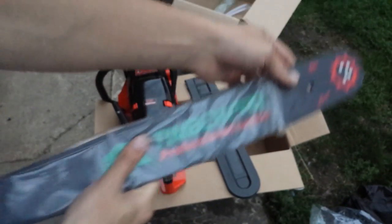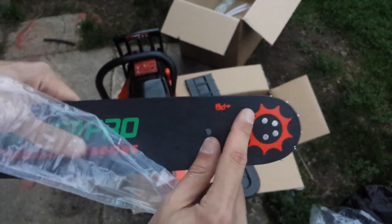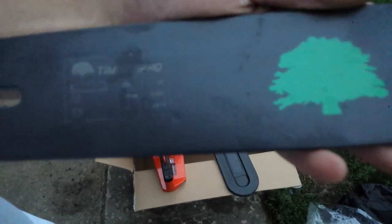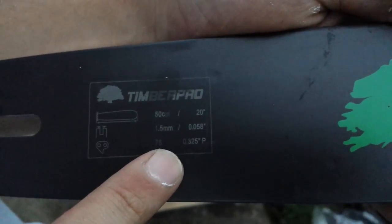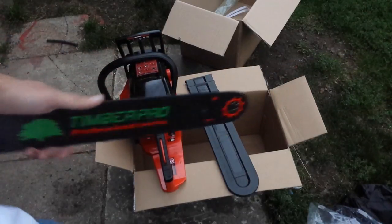So, this is the low-kickback Timber Pro bar. Not a replaceable sprocket tip, but that is okay — as long as you keep this greased up and your oiler is working good, this should last a very long time. The bar specs are 0.058 gauge, .325 pitch, 20-inch bar. Pretty nice.